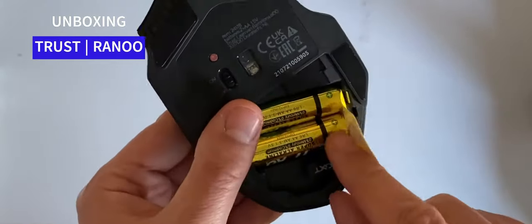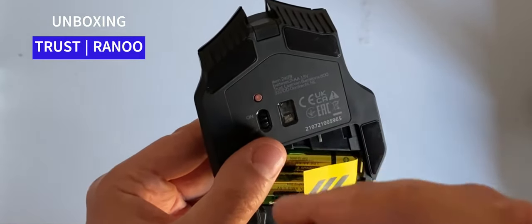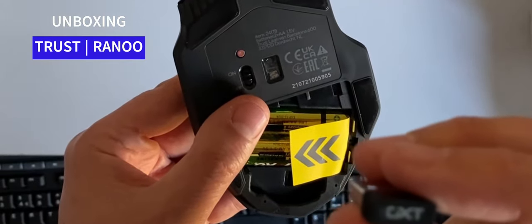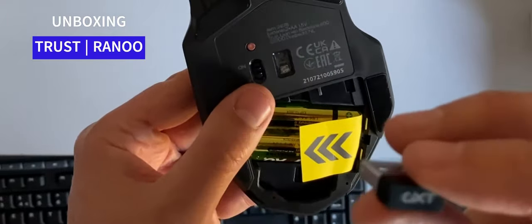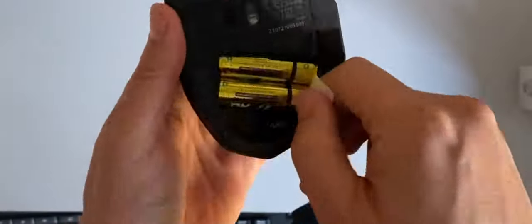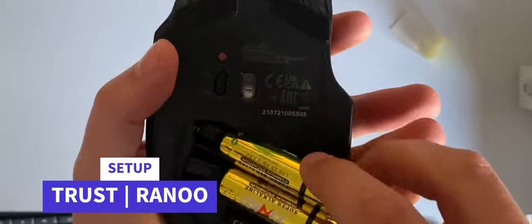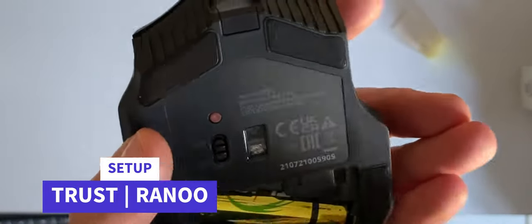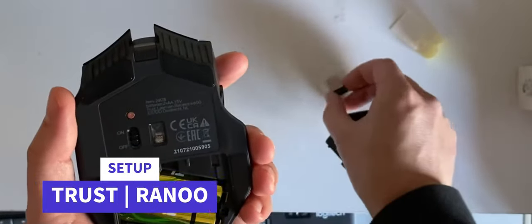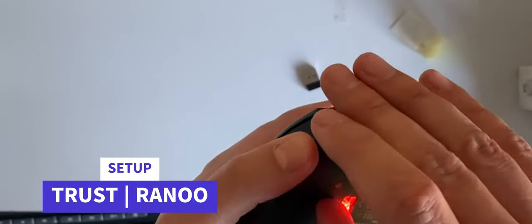Inside there are two batteries and your little dongle. Let's pull the dongle out — a standard little dongle with 'CXT' on the back, which refers to something on the box as well. Let's unleash the beast: take the pull-tab out, check the batteries are in the right way around — they are — and get the dongle ready to plug in.